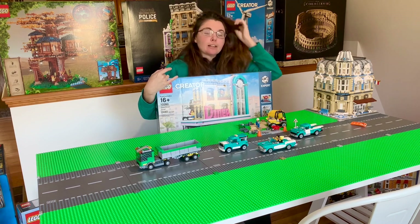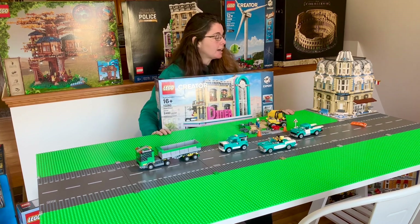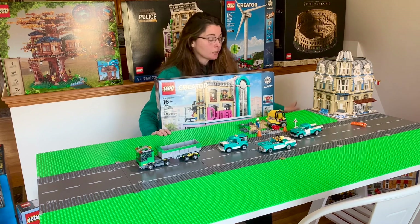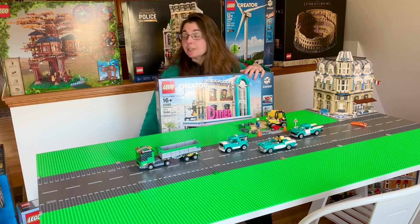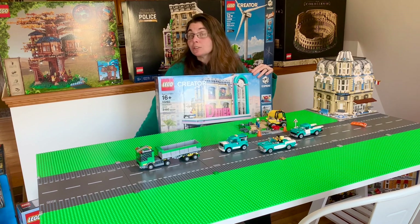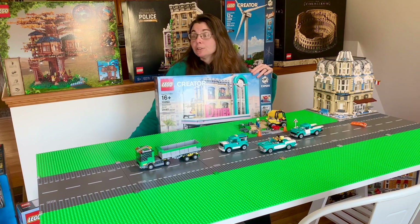Now that we're back into building a Lego city, my main purchases this past year have been the Assembly Square, the garage, the diner, and the bookshop, because you may still be able to find all of those in your local stores and online — a lot easier than the Parisian restaurant, which I ended up paying $245 for as a special eBay seller offer, which was fantastic. I definitely hopped on that.